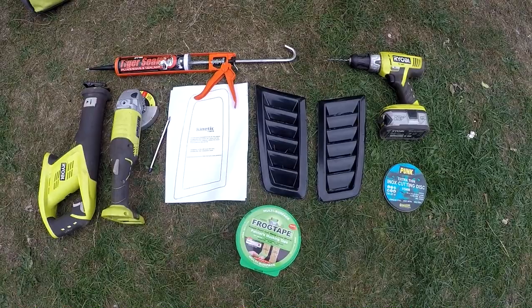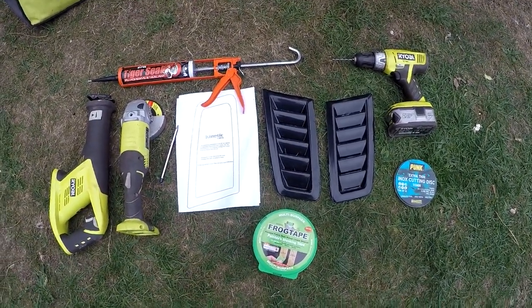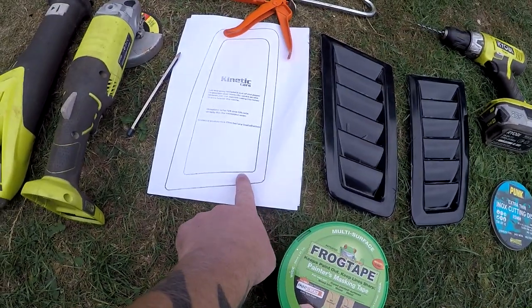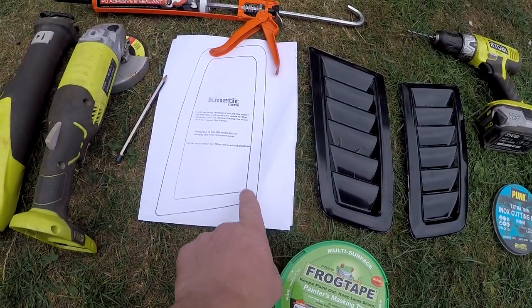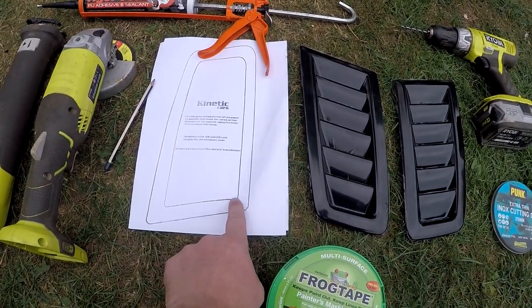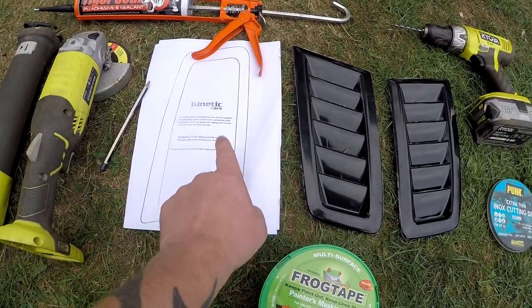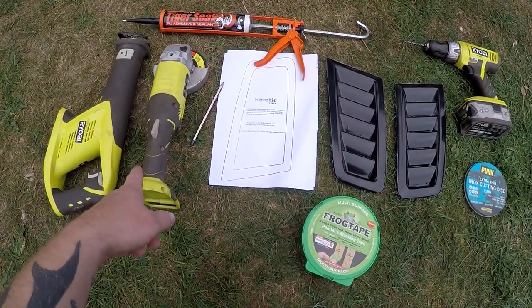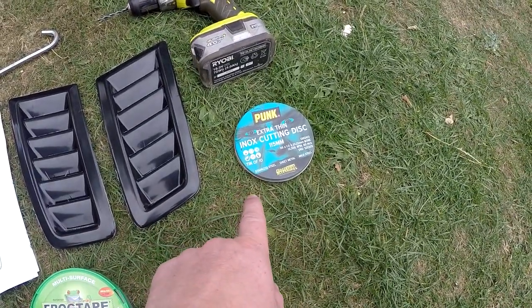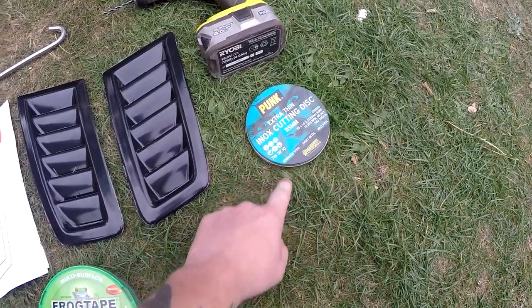We have the templates that come with the air vents. The inside line is the cutting line — out of all the template, that inside line is where you want to cut on your car. You'll need an angle grinder with cutting discs — make sure it's a cutting disc, not a grinding disc.